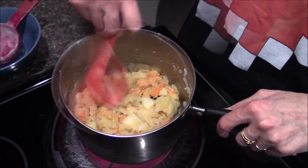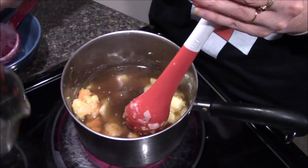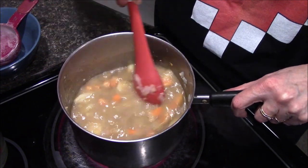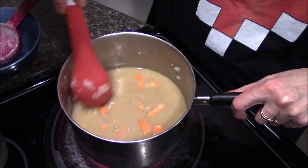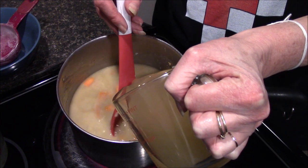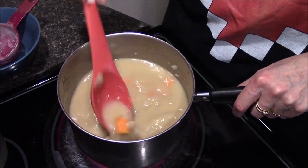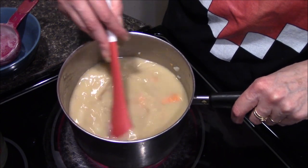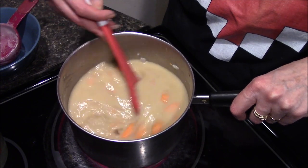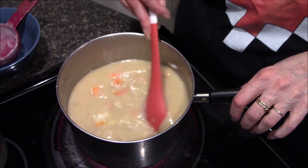I think that looks pretty good. I'm going to go ahead and add in my beef broth and stir that in really well so it doesn't clump up — make sure you scrape the bottom of your pot to loosen up any bits that may have stuck. Then I'm going to add in the chicken stock, cover the pot, bring it up to a simmer, and let it simmer for about 15 minutes or until the potato and butternut squash are soft enough to puree.